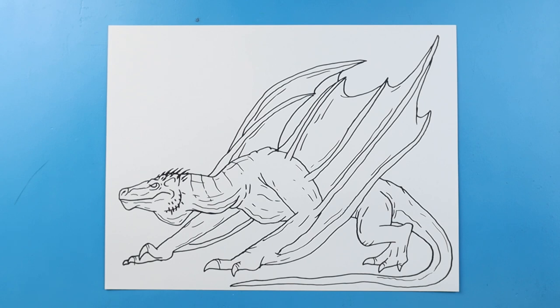And there you go! There is your drawing of Vhagar from Game of Thrones House of the Dragon. I'm going to fast forward and start coloring this. Thanks for watching. Hope you enjoyed. Bye.